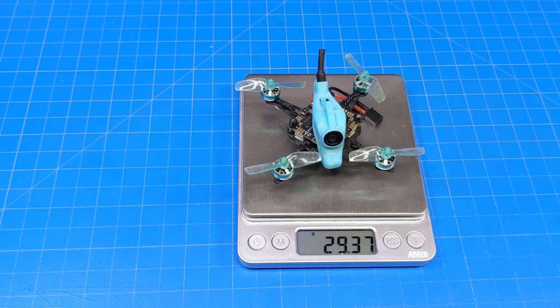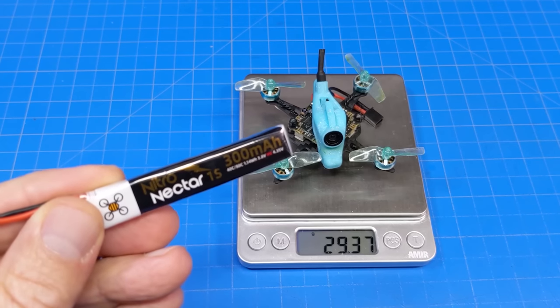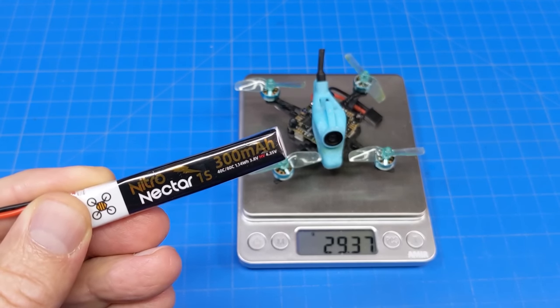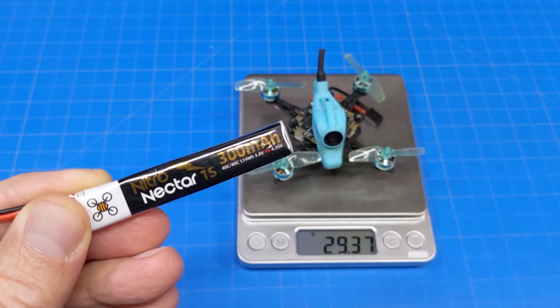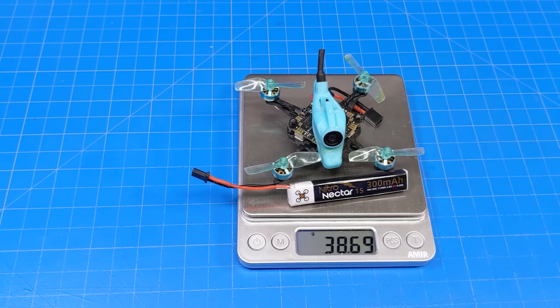It weighs just under 29 and a half grams. Since I didn't have the batteries they're going to ship it with — which are 380mAh batteries — I used a Nitro Nectar 300mAh 1S battery, a very good performing battery. With that battery, our flying weight becomes a little over 38 and a half grams.